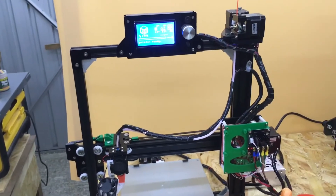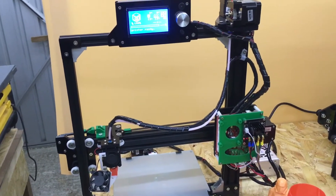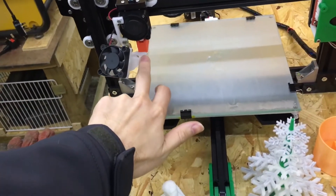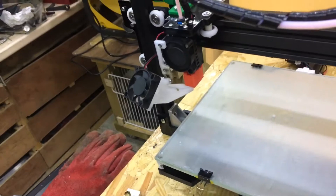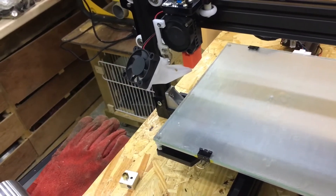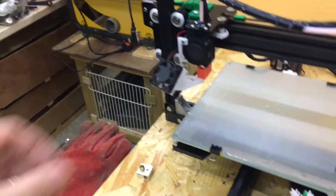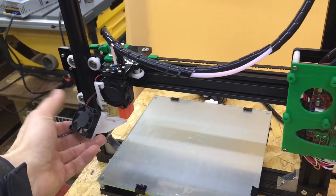As for upgrades, the only thing you don't get with the printer when you purchase it is a part cooling fan — a funnel or duct to channel air down to where the plastic is being extruded. It's not a big problem depending on what you're printing, but if you're printing anything with overhangs you'll get sagging because you can't cool the hot filament down fast enough.